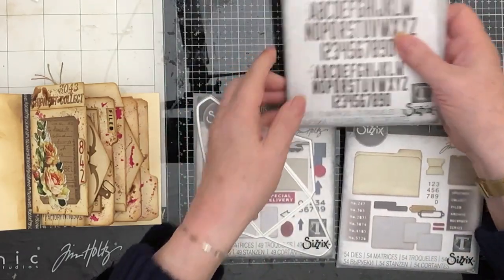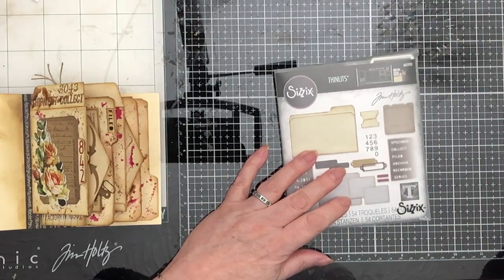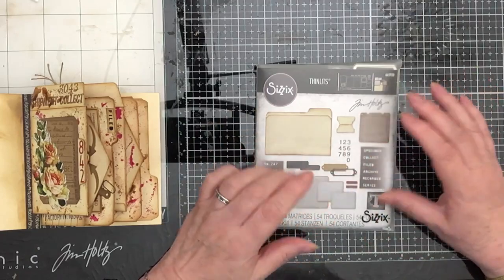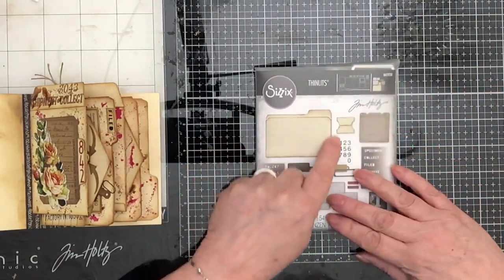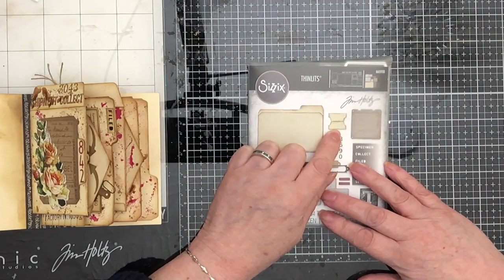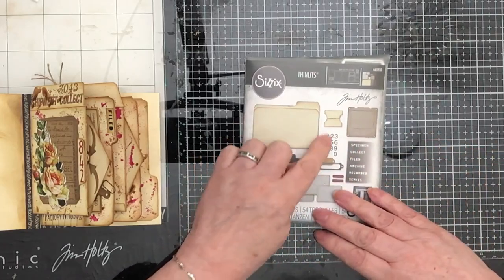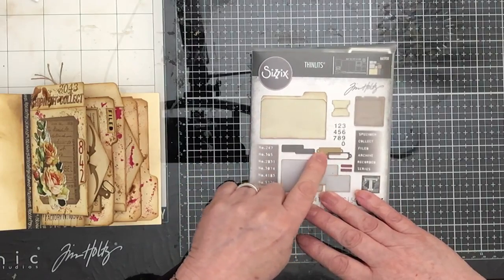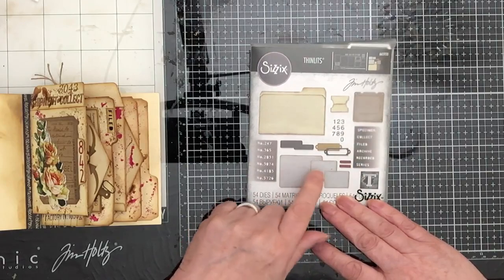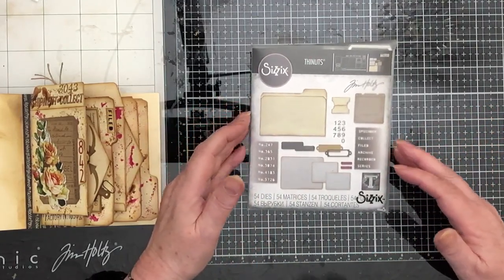Today is really all about the Specimen one. We've worked our way through and used the other two, and today's the day for this one. It's got - I would call this a file folder - it's got a tab which I've lost, one of those transparency slide holders, the numbers which every set has, a book plate, little bits to pop in behind a book plate, a series of six numbers, a series of six words, three cards, and two little bits. That's 54 dies in total - it's a big set, not surprisingly quite expensive.